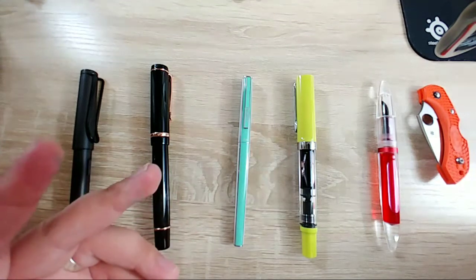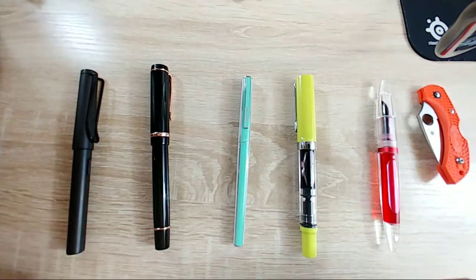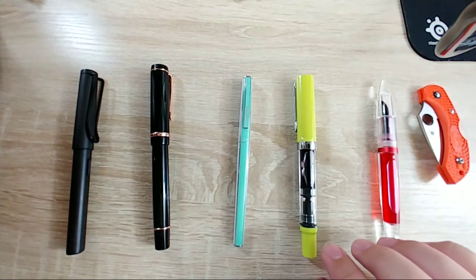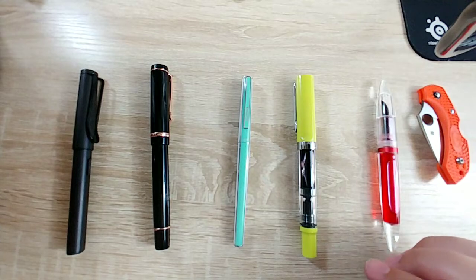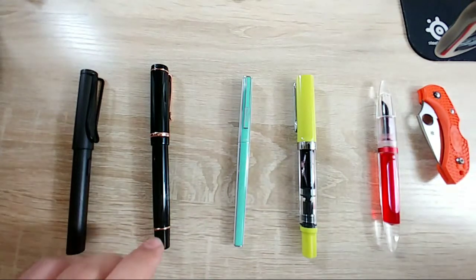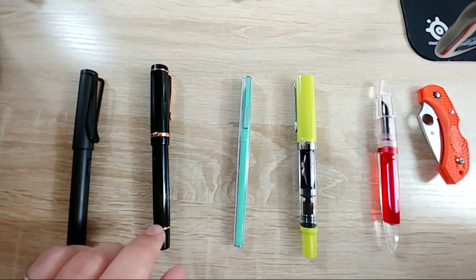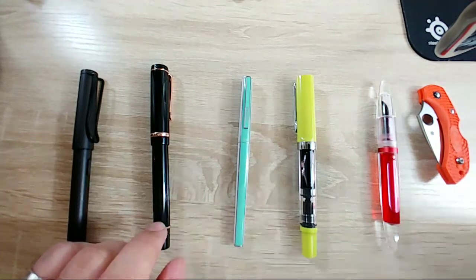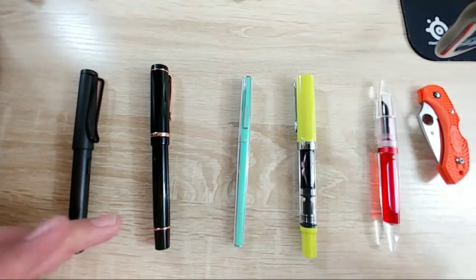Speaking of Japan and expensive things - apparently they get multiple Pilot Vanishing Point limited editions based on different stores. You need to visit the Noodler's guy - Nathan Tardiff. I don't think I have any Noodler's ink over here. The Noodler's safety pen - what happened to that? I know you can still get them but there was a lot of hype and now no one talks about it.